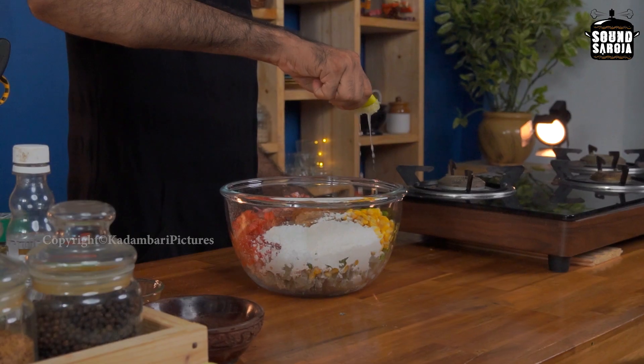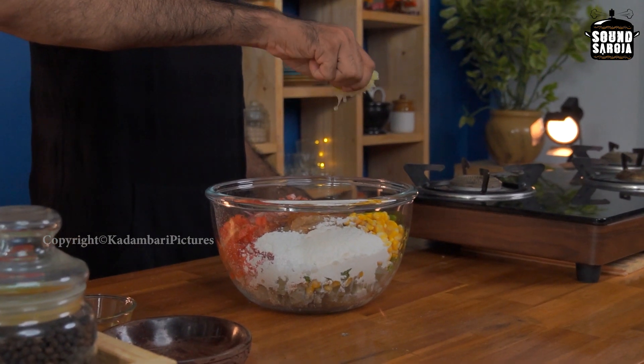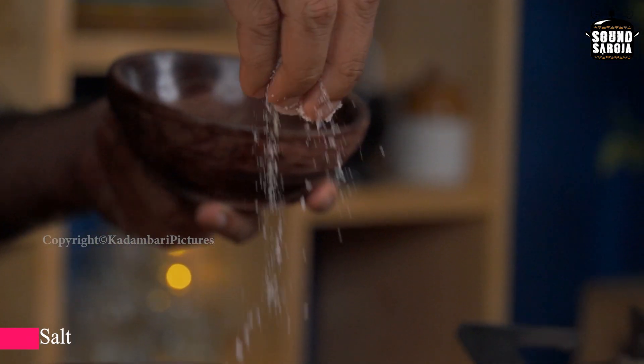So I have added all the ingredients now. Also I am squeezing half a lemon into it, and some salt to taste. So bind this all together.